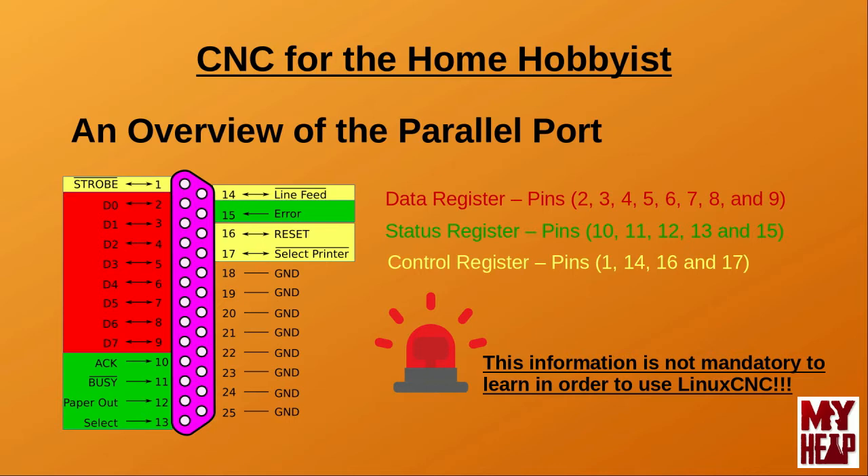The parallel port is divided into three registers, shown by the colored boxes on the graphic. The first, represented by the red color, is called the data register. The second, or green colored, is the status register, and finally the control register, denoted by the yellow color. The arrows on the graphics depict whether the pin is an input or bi-directional. The status register, or green pins, can only receive data, while the data and control registers can both receive and send data.